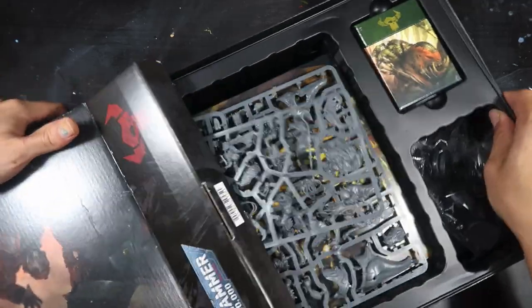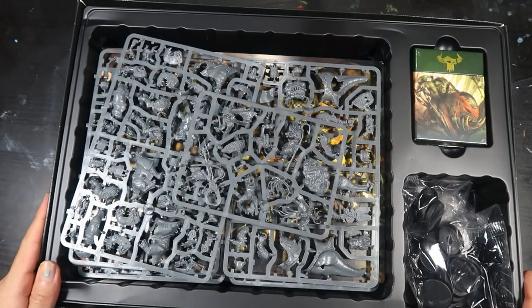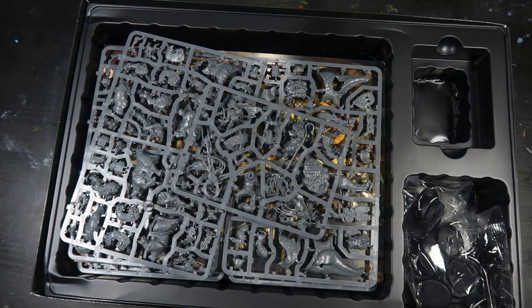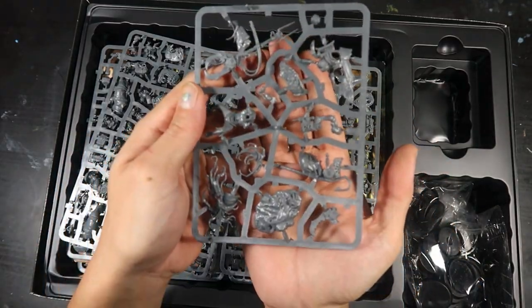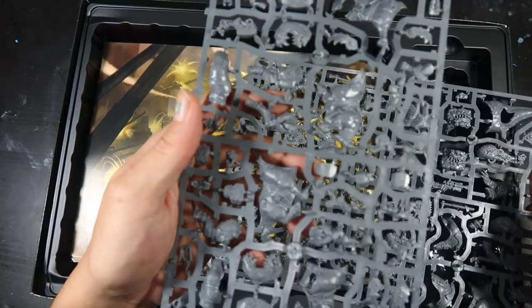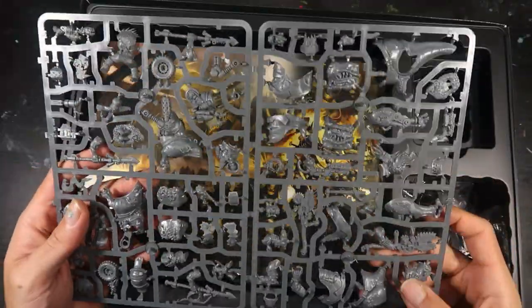So we're looking at the contents of the box. We have the cards here, which we'll take a closer look at. Then we have the bases, including the base of Zodgroth. Then we have the SquigHawk Riders — it looks like they come on their own sprue. One, two, and three of them.